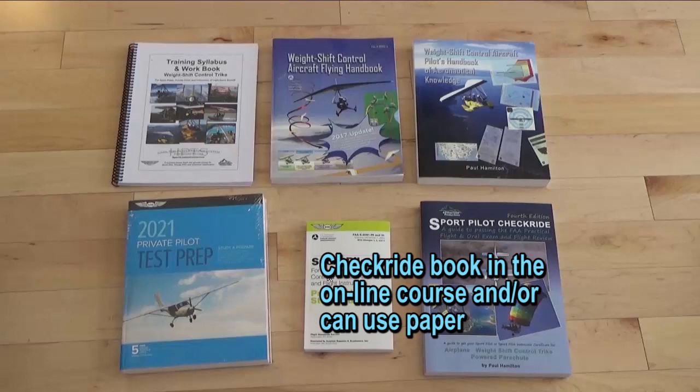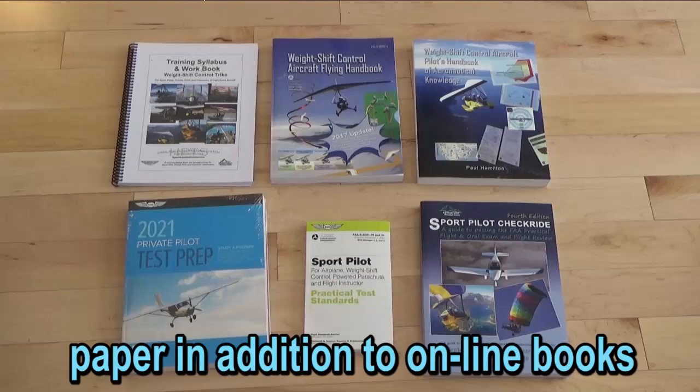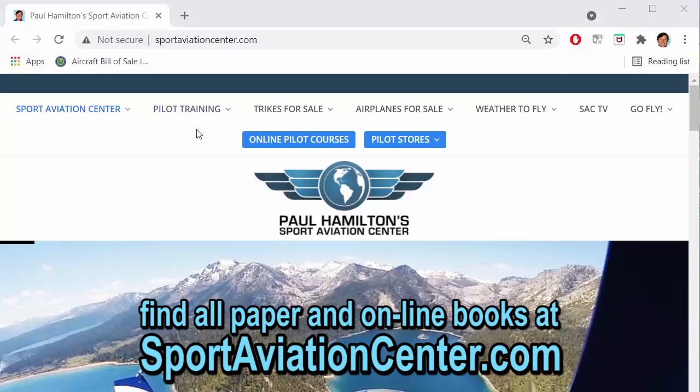The sport pilot checkride book basically has all the questions that the practical test standards has. As a CFI, it's best to get the training syllabus so that as you're going through your course you're checking off the flight and ground lessons as you go. Having the paper books is also handy for going through ground lessons, flight lessons, and flight debriefs. Overall, as a CFI, having these books — especially for training plus the checkride book — gives you great resources to make sure the student gets through that checkride successfully. You can find the paper books or online courses at the Sport Aviation Center website, under online pilot courses or the pilot store.